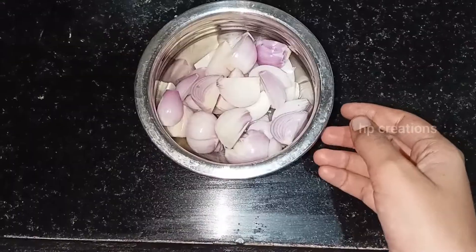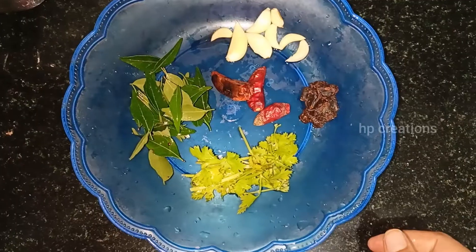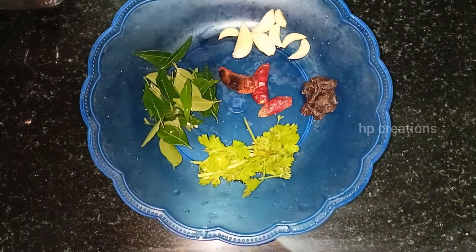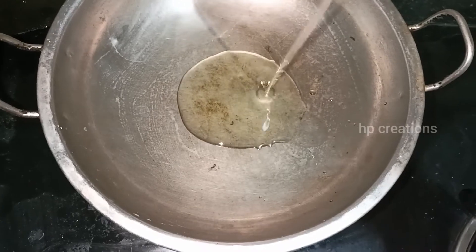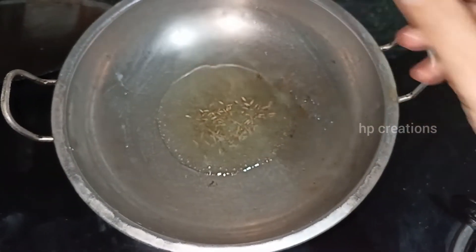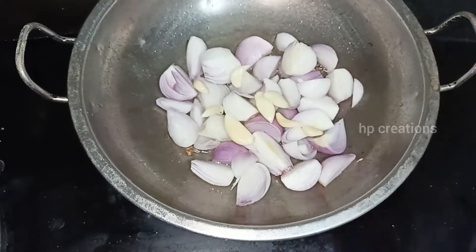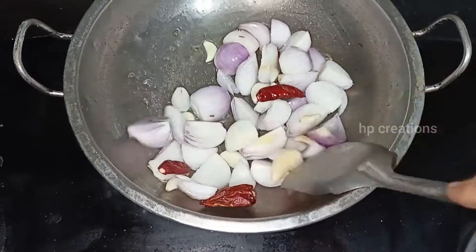We will cut the vengayam in the first place. We will put 3 tablespoons. After this, put 3 and a half of the vengayam chutney.